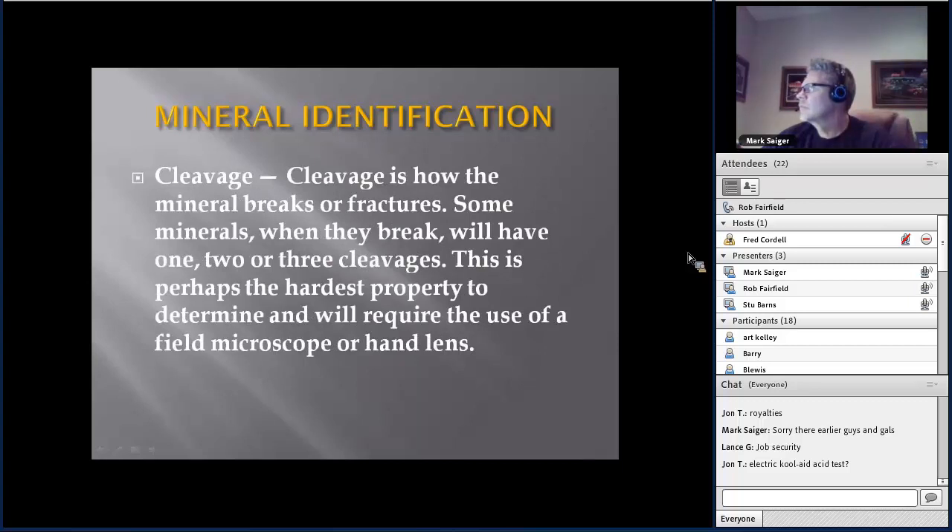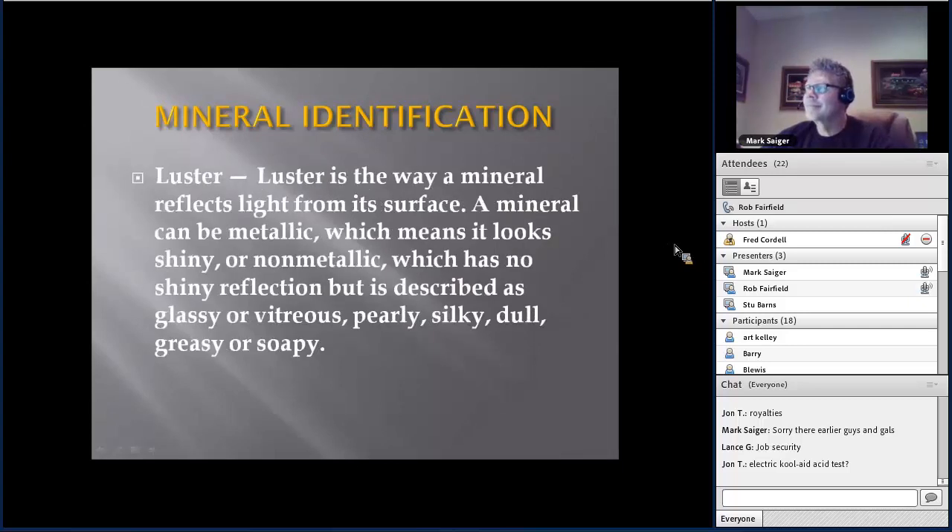The hardness and acid tests are the two best for identifying stone. There's also cleavage — basically how the minerals line up and how they break — and luster, which tells you about the mineral composition. If it's not metallic, it has a shiny reflective quality that's glassy. If it's got a lot of metal in it, it's more of a pearly or silky appearance. But again, the acid and the scratch test are the two best ways to go.